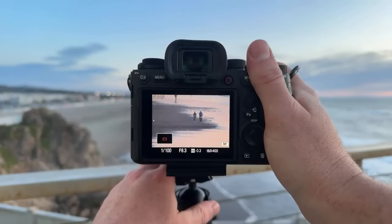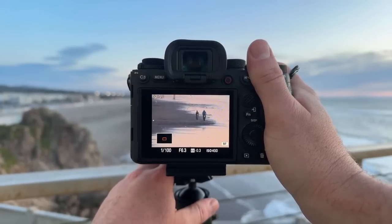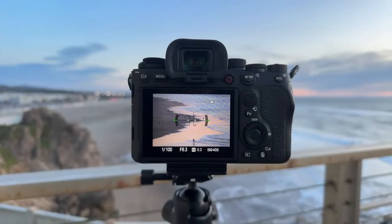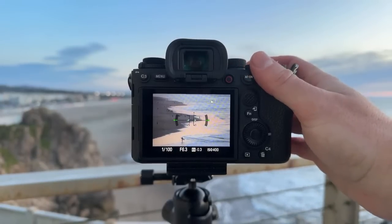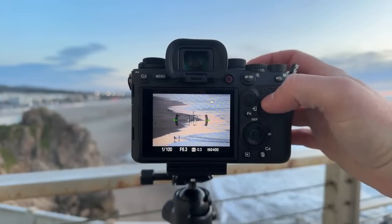There are some people riding their bikes on the beach — that'd be a fun activity to do. What's my opinion on ProMist filters? They're really great for video — I love them for video. I personally wouldn't use them for photography though, because I feel like you can achieve the look in post with a bit of Orton glow.